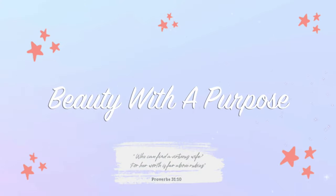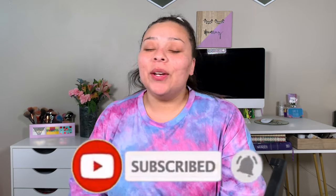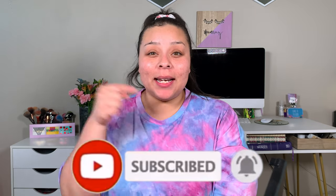Hey guys, welcome back. My name is Allie if you're new, and welcome to Beauty with a Purpose. I upload three videos a week: Beauty, Bible, and Lifestyle. So if any of those interest you, please go ahead and hit that subscribe button and let's get into today's video.